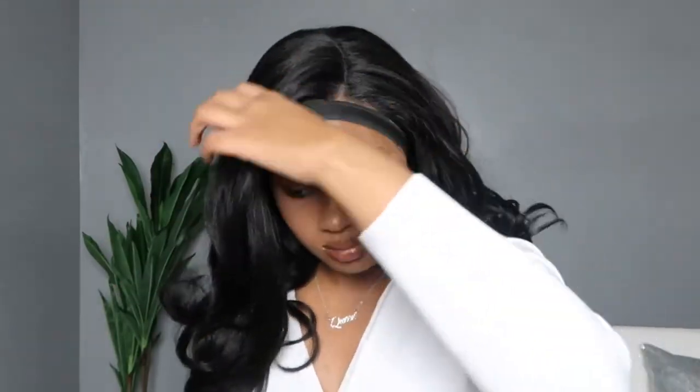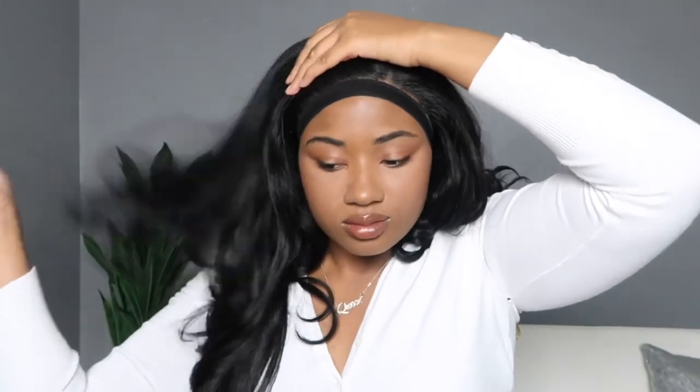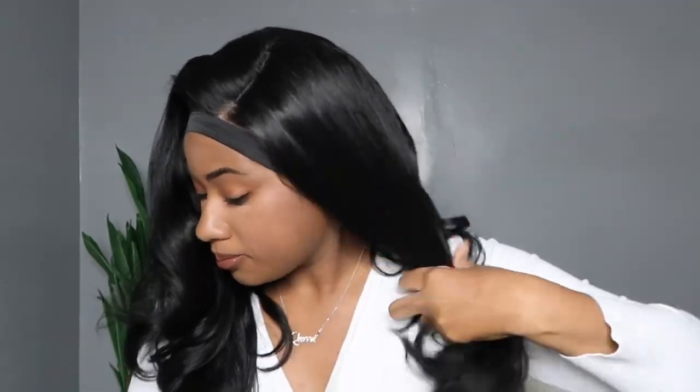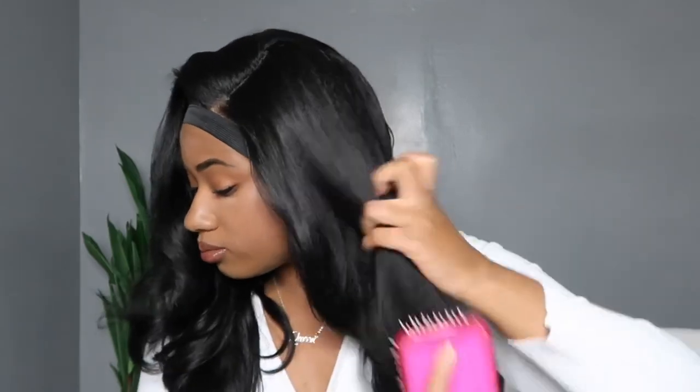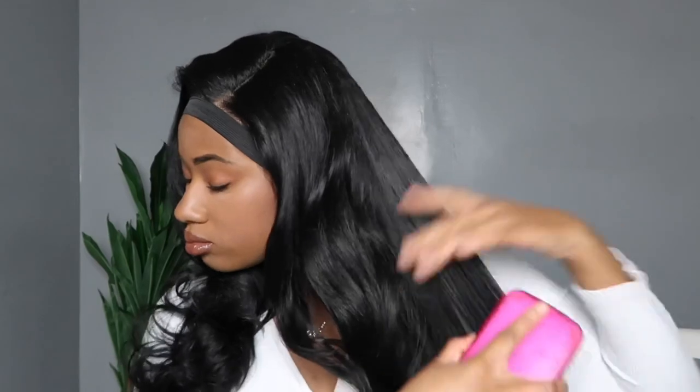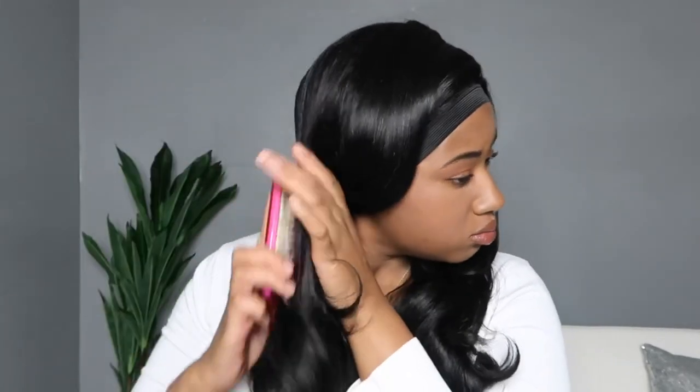I mostly brushed out the curls because I needed to remove the hair I had plucked so it wasn't tangling into the rest and causing matting. I ended up brushing out the hair as well but I liked how it looked. Overall, after brushing out the plucked hair, it didn't shed a lot. Tangling you will have to worry about — shedding, not so much.